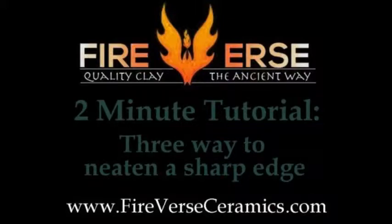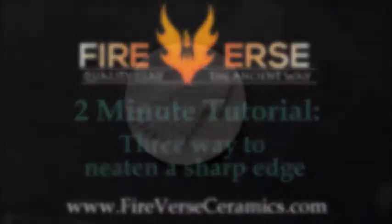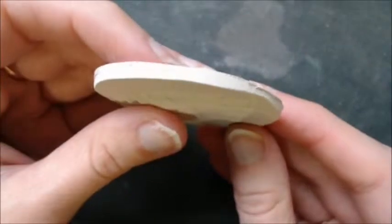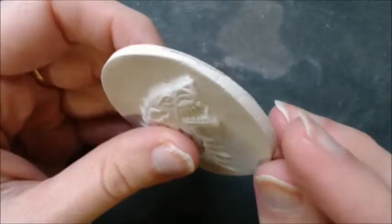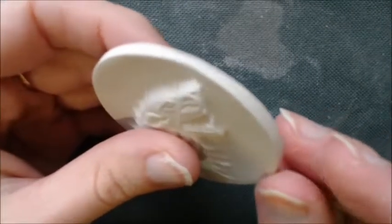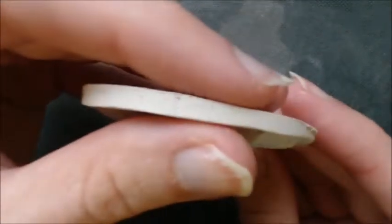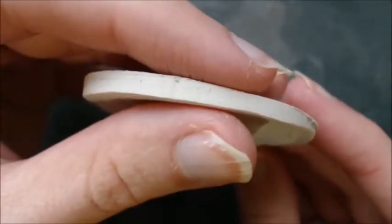Welcome to the Firebird Ceramics 2 Minute Tutorials, your quick and easy pottery lessons. I consistently see potters neglect tidy sharp edges of their carvings after they've made a cut, and it's a bit of a bugbear of mine that the piece is left half finished. It's really very simple to give it a nice rounded edge that looks much more professional.